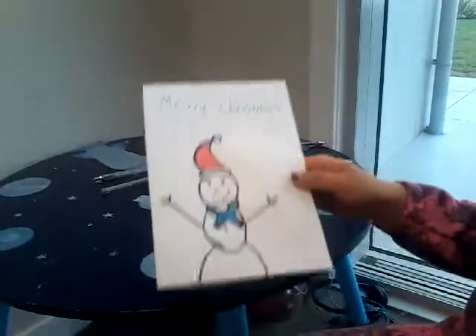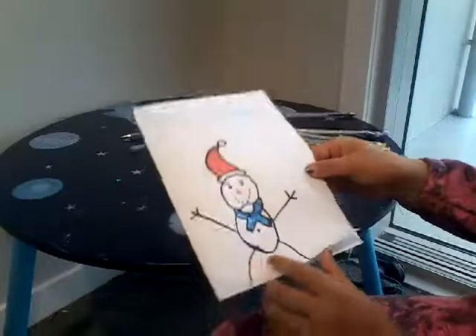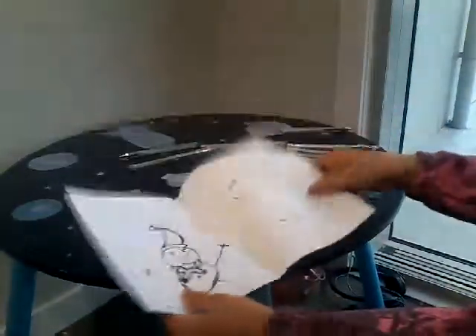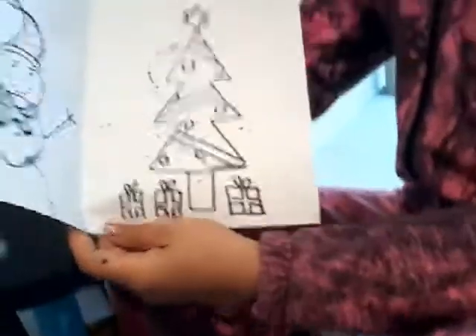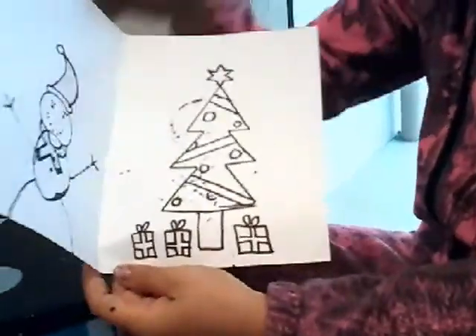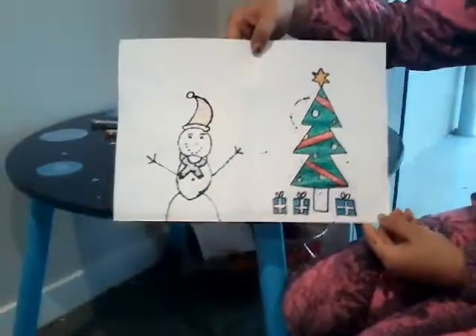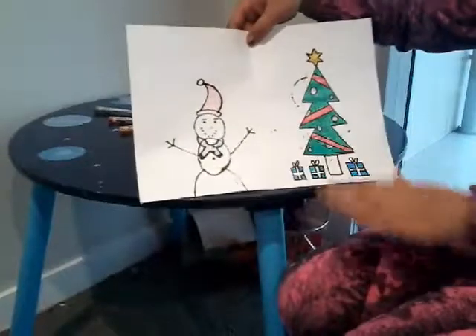I have finished colouring in — it looks just the same. So now I am going to draw a Christmas tree inside instead of a bubble. Now I have finished drawing my Christmas tree and now I am going to start colouring my beautiful Christmas tree in.